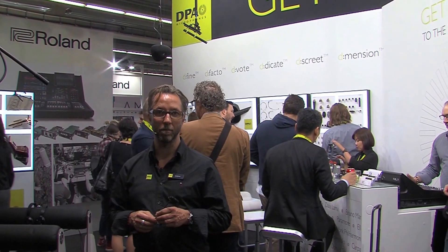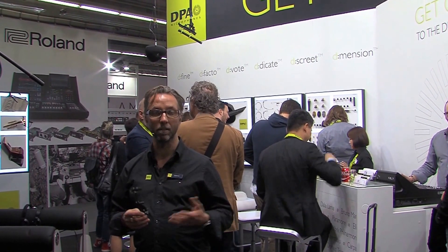Hello, my name is Bo. I am the Global Sales Support Manager for DPA Microphones. I have the privilege of showing all our fantastic microphones to customers and distributors and dealers all over the world.